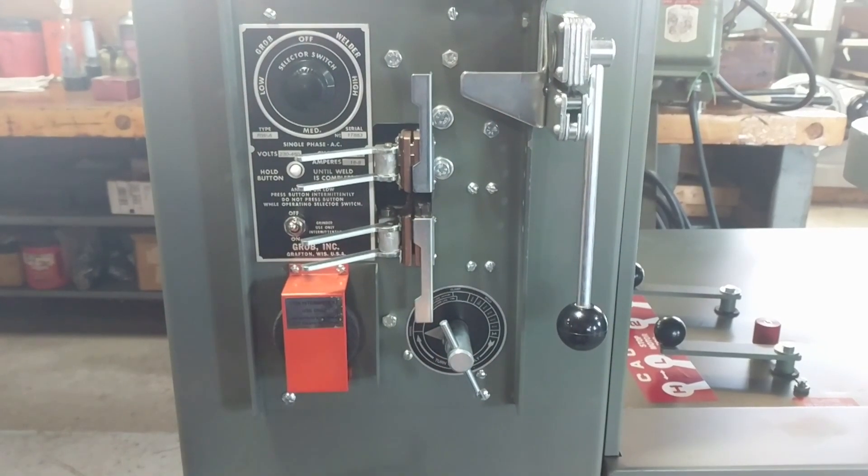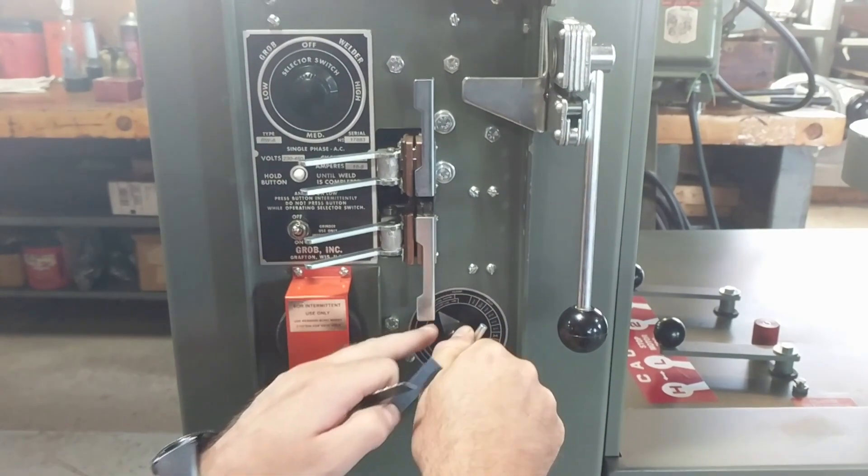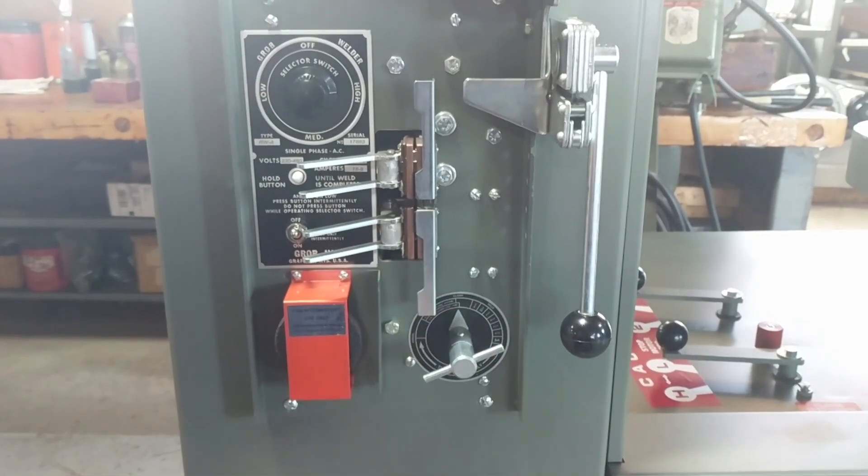This dial has the indicator for the different blade sizes, showing where the clamp line is. We are welding a half-inch blade, so we're going to use the one-eighth to one-half clamp line. Move the pointer to that line.